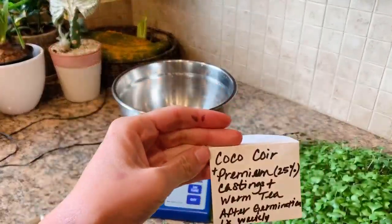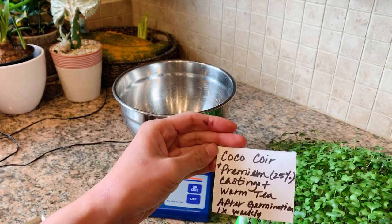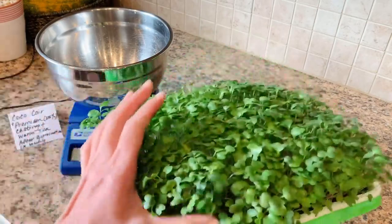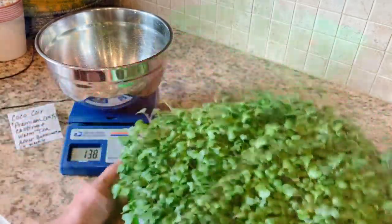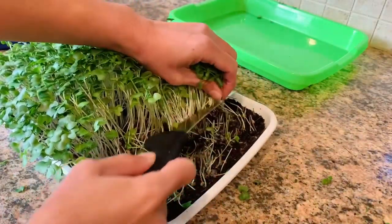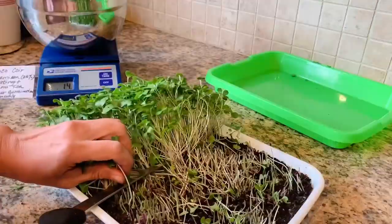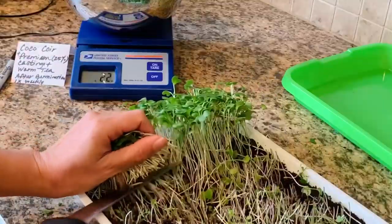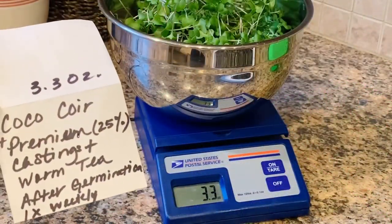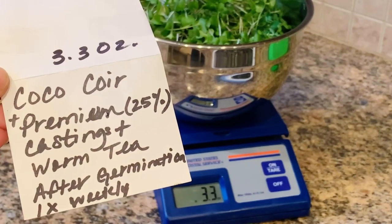The last tray is coconut coir with premium worm castings and a weekly solution of worm tea after germination. This tray is the fullest one — bigger leaves, taller microgreens, some of them almost 4 inches tall. And this is the winner: 3.3 ounces. This is the one with the coconut coir and weekly solution of worm nutrient tea.